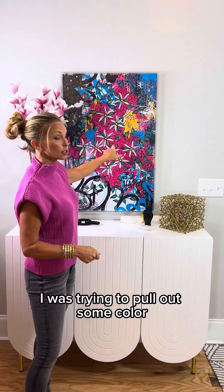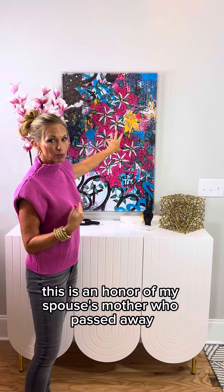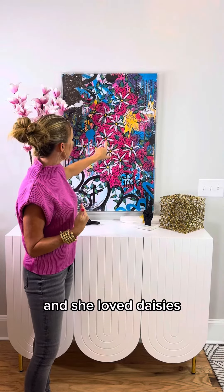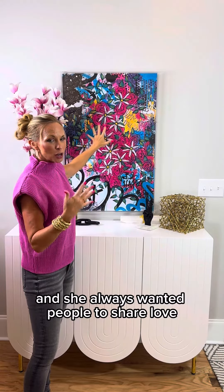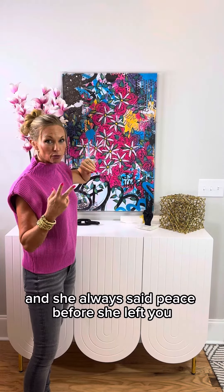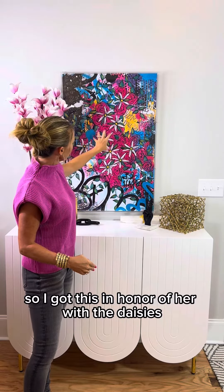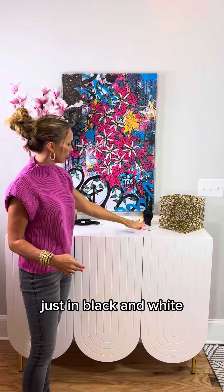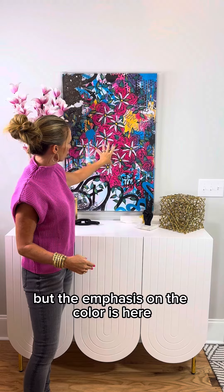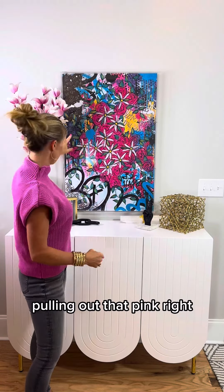I was trying to pull out some color, but I want the focus on this picture. This is in honor of my spouse's mother who passed away — she loved daisies and always wanted people to share love. She always said peace before she left you, so she'd give you the peace sign. I got this in honor of her with the daisies, and then I pulled out the peace sign here in black and white. The emphasis on the color is here, and then in the flowers pulling out that pink.